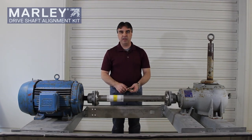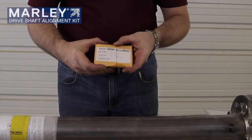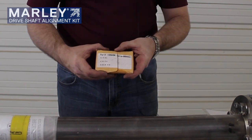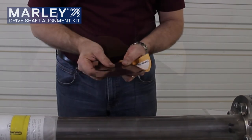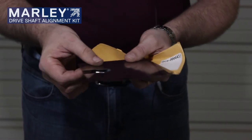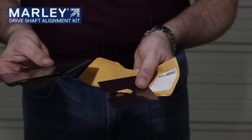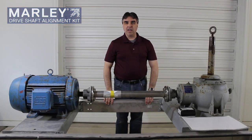The next thing we have to do is make sure we have the necessary items to make the adjustments to get it within the five thousandths tolerance per each end. So you want to make sure you have the appropriate items to make the adjustments on the alignment. We have a Marley shim kit. Inside this shim kit is a variety of stainless steel shims slotted so they can be put underneath or around the bolts on the motor and gear reducer end. There's five thousandths, eight thousandths, and twenty thousandths thick shims, with multiples of each in the kit. That is how you take and check your driveshaft alignment with the Marley dial indicator kit.